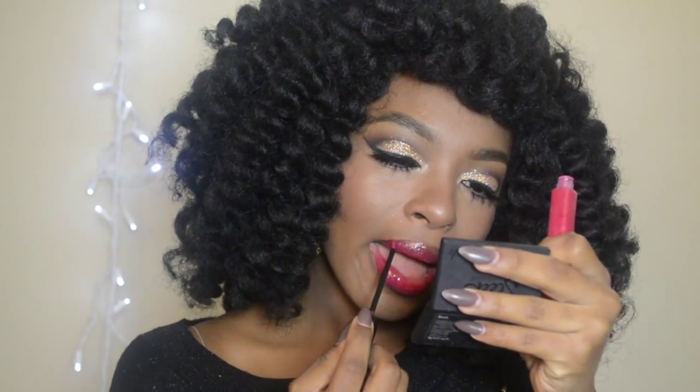One of my holy grail lip gloss companies, Black Opal, did not disappoint with this fabulous lip gloss. It's a really gorgeous red with flecks of gold shimmer — it'll make your lips look super voluptuous.